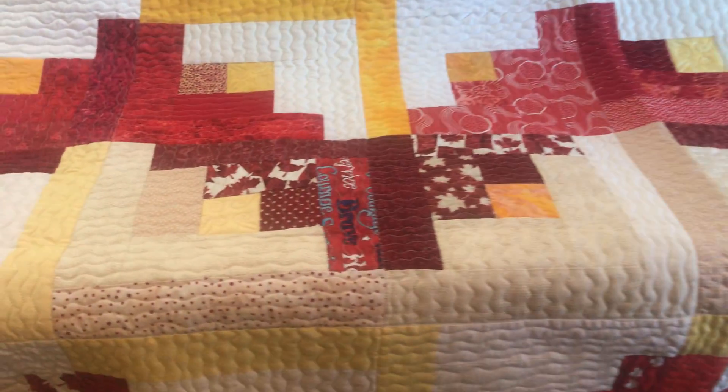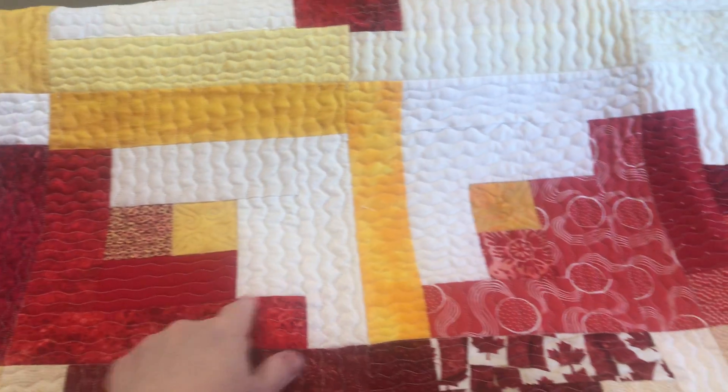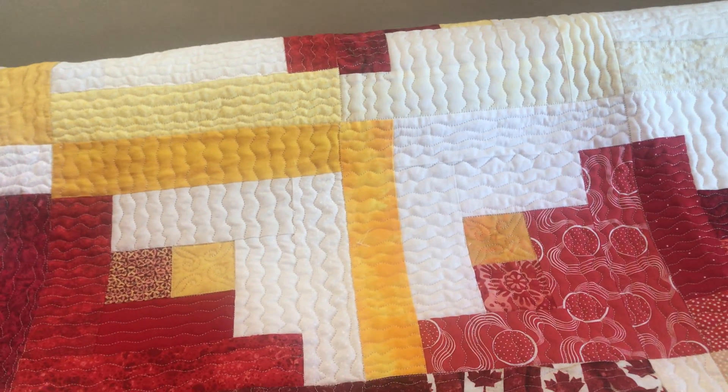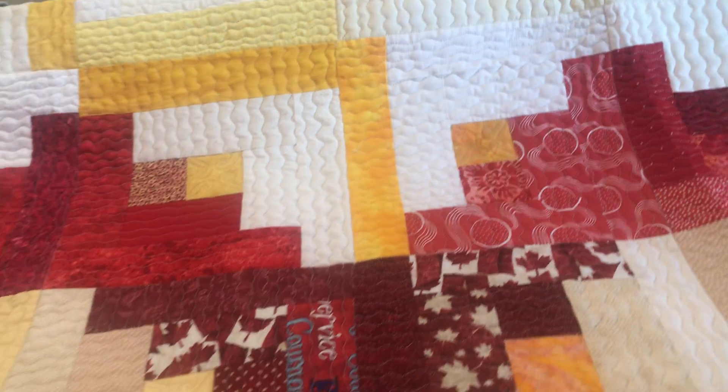If you look, the log cabin squares are not equal in size. These ones are bigger than these ones. So it didn't look good and the tension on the back was not good. Don't forget, this was my first real quilt.